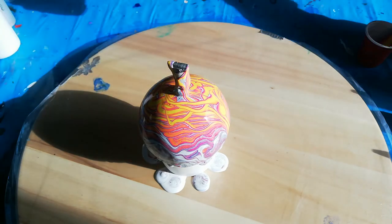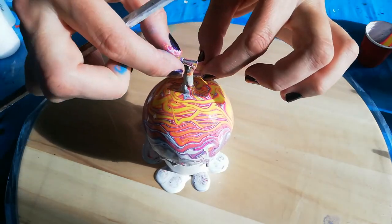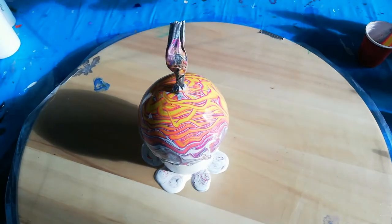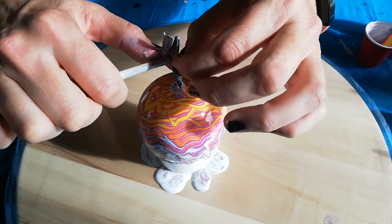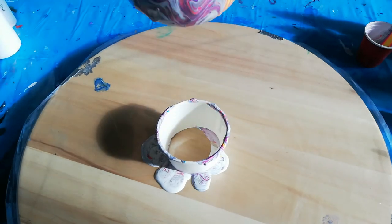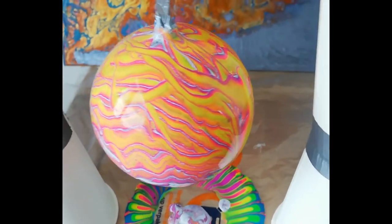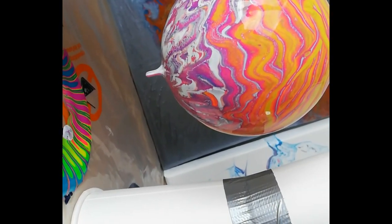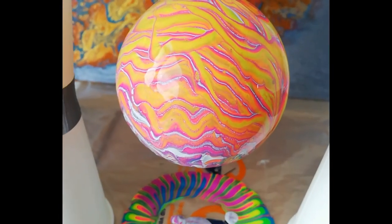Now comes the big trick — I'm gonna hang it. So here's how my neon Christmas ornament is looking. Still dripping. I prefer the top, but I'm curious how it will dry — I'll keep you posted.